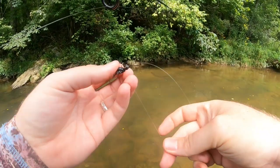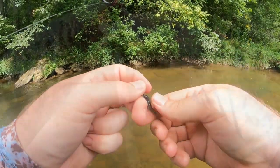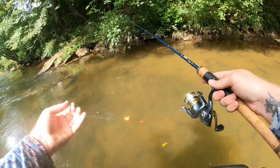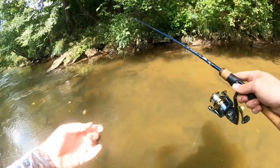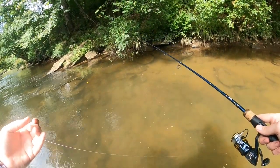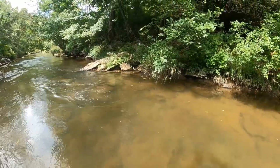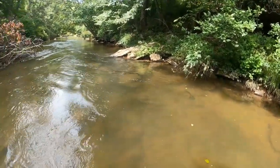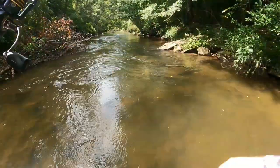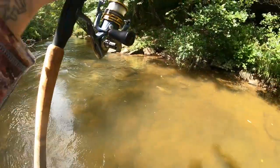If we play our cards right, we should be able to throw in the old black creek bug. This fish wants nothing to do with that atomic teaser — but we'll grab out that old trusted black creek bug and odds are we'll be able to catch this monster fish. This is a big old massive brook trout, absolutely gorgeous. It pays no attention whatsoever to that atomic teaser, but odds are we can get it to bite the old creek bug. As we know, those big brooks have been all over that black creek bug recently. Got him on right there — wow, that took some work! We managed to get him to take it.